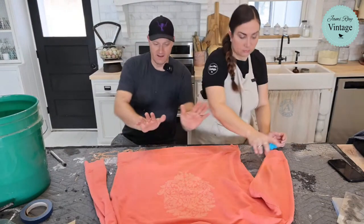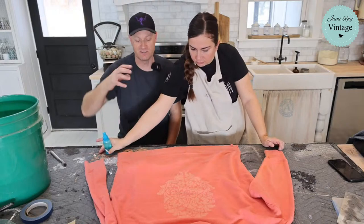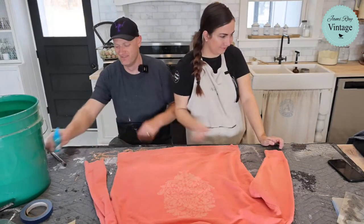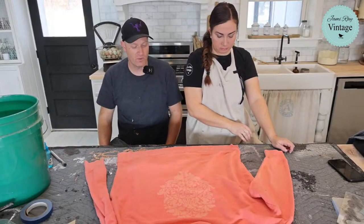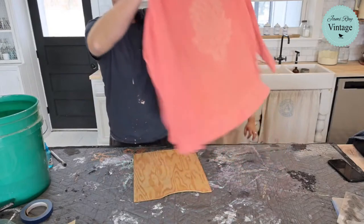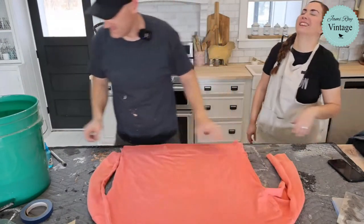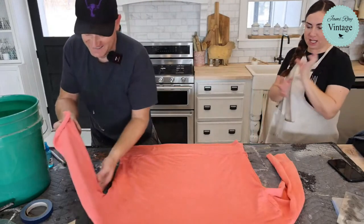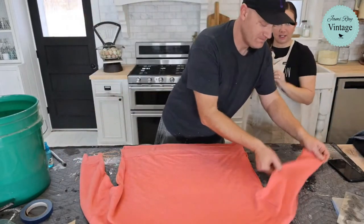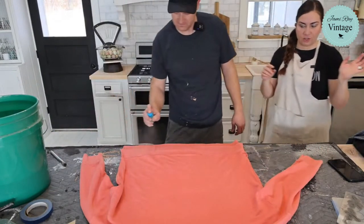I like to spray from one end upward so you don't get a concentrated pocket of bleach. Pro tip: don't do this project with your husband who has opinions. Another option is the tie-dye effect — tie it up with rubber bands, dip it in bleach, then dip it in the neutralizer and you get a really fun tie-dye. We'll try that in another video.